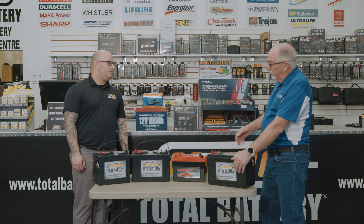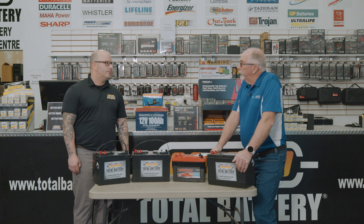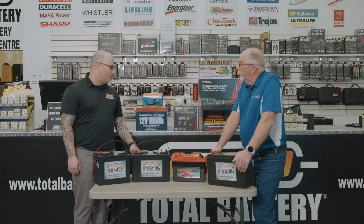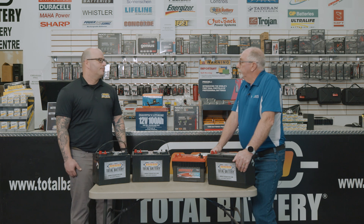Our CRR340 system will draw 500 amps on initial hit, then drop down to around 340–350 amps. So for a lithium battery that is 100 amp hours, it has a maximum of 100 amps — that simply won't handle our application.